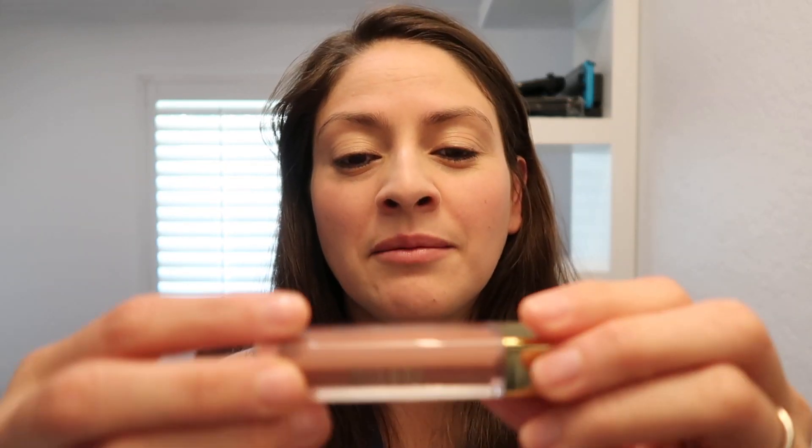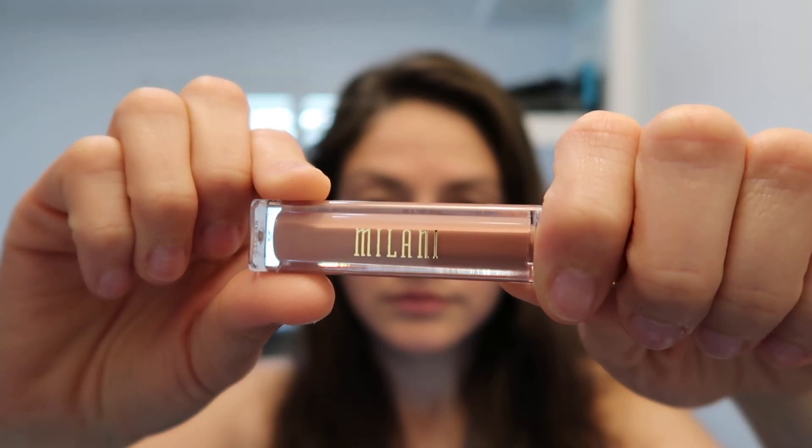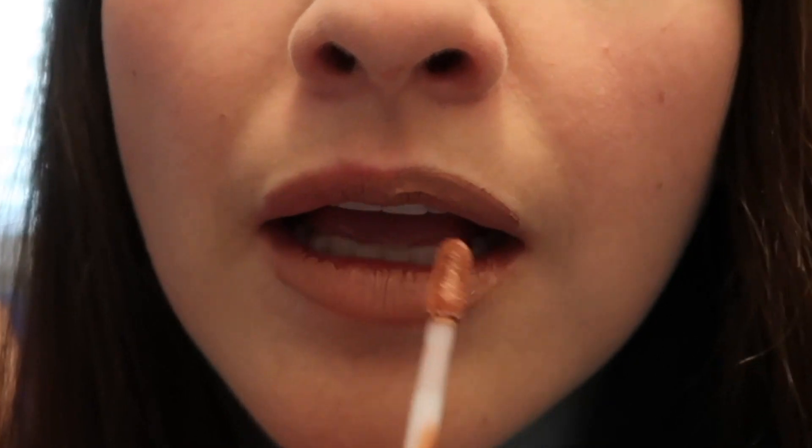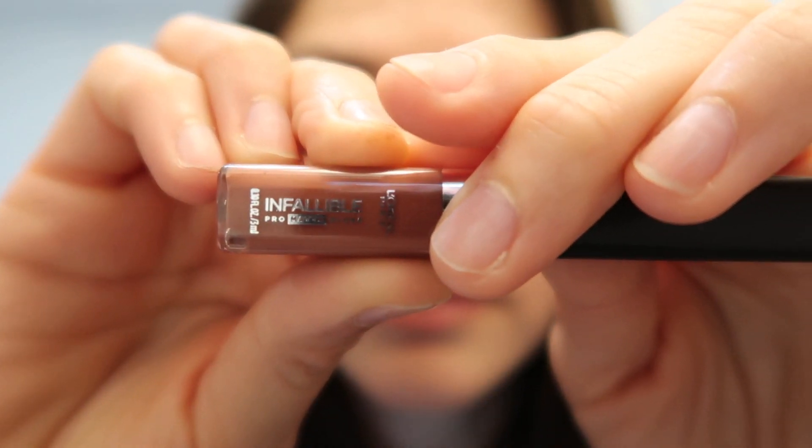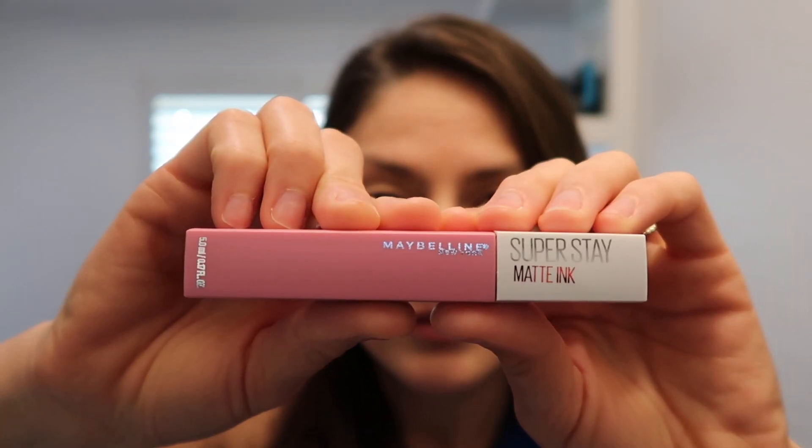Next we're gonna try Milani — I really love Milani colors. Adorable. Then there's the Maybelline Superstay Matte Ink in the color Dreamer. Looks like I'm starting to irritate my skin but I really like this pink. On the back of the box it tells you how to use it — you highlight the middle part of your lips and then outline how your lips go, like this and then the bottom. Sometimes there are other techniques; you just know what's best for you.